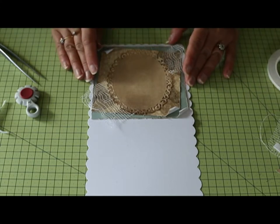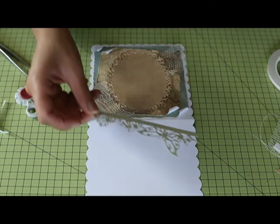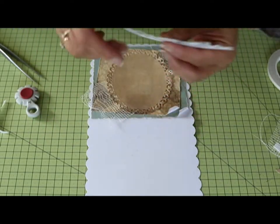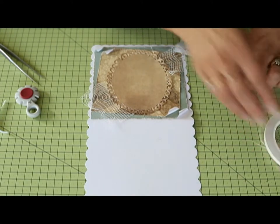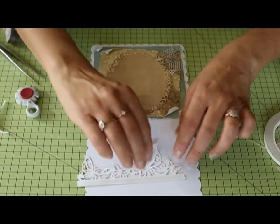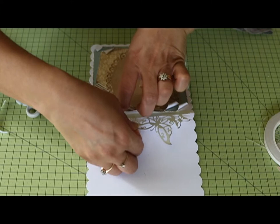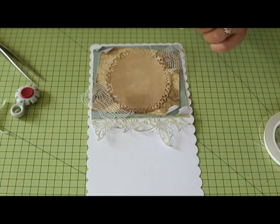Now I'm going to add my butterfly border. I'm just going to add a little bit of distress ink to the ends — I quite like how that looks. I'll use a little bit of tape and add it now. I've just put a bit of tape on the edge there, pull the backing off, and I'm going to slip that under there — because that bit was a little loose where I put my tape further down — and that's on there perfectly.